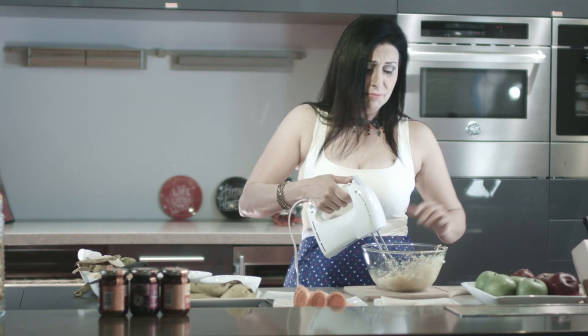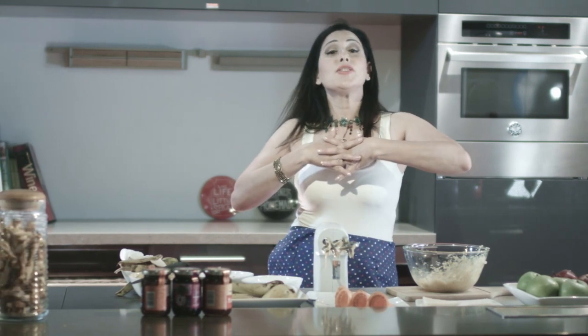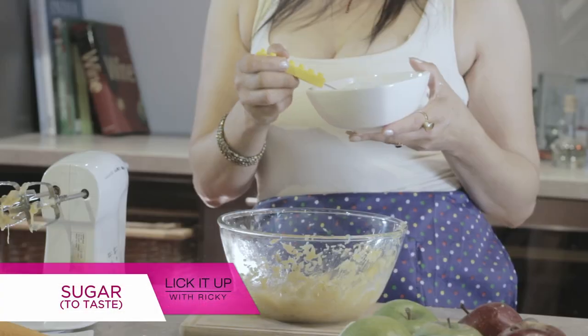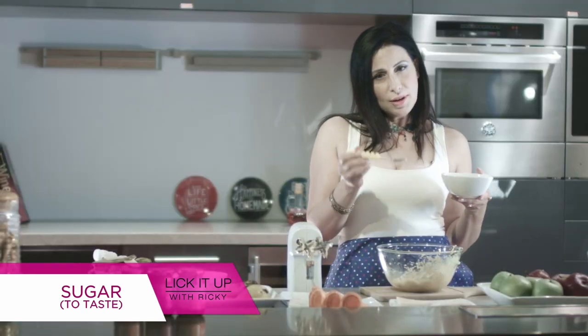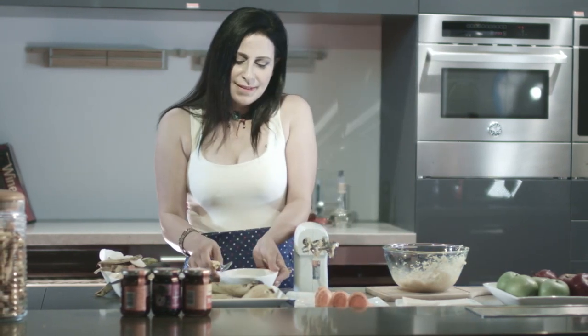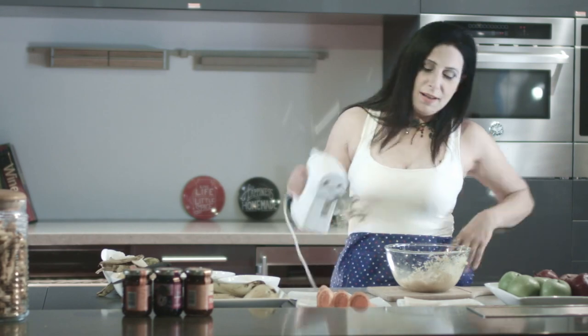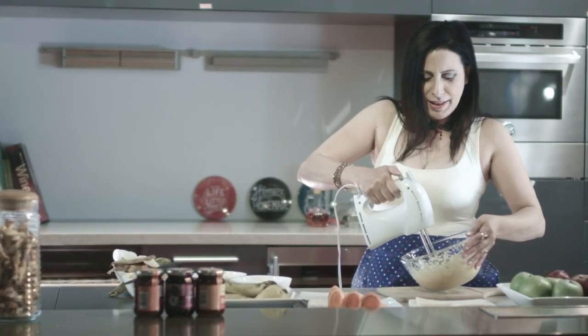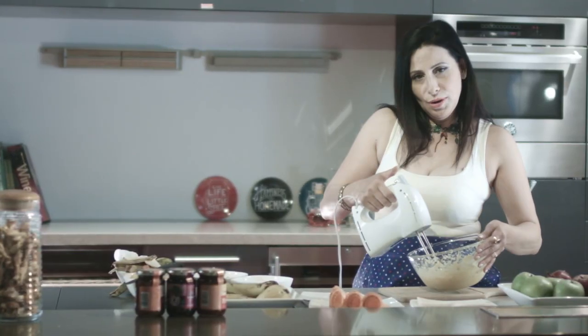Oops — I told you something always goes wrong with me! I forgot to add sugar because I thought it wouldn't be needed, but I have to add a little. Just a little, and that's it. I think it's almost done — yeah, almost done.